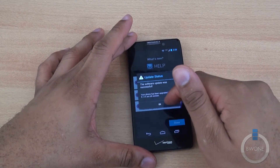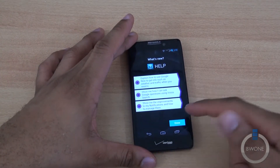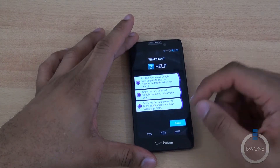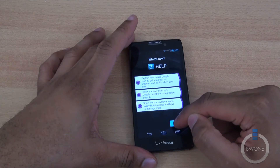Software update was successful — hit OK. It gives you info on how to use Google Now and shows you what's new, with improvements on navigation. It gives you a nice little pop up there. Go ahead and hit Done for now.